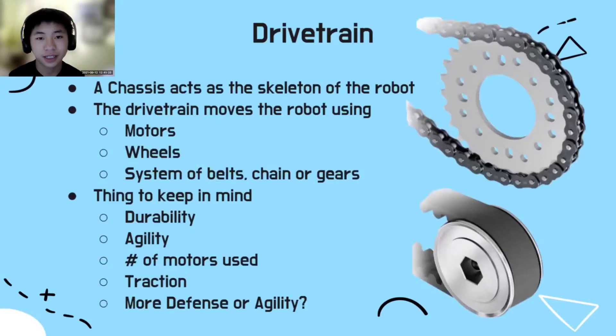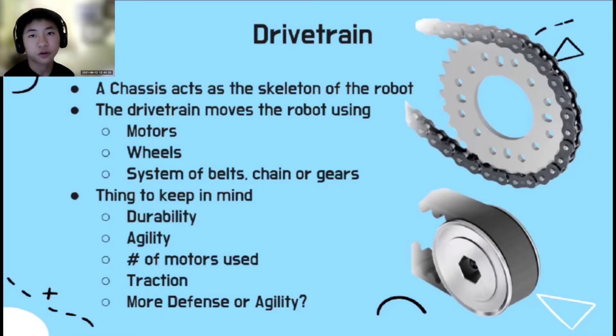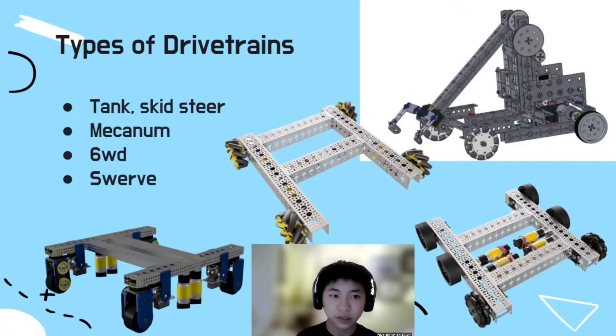The drivetrain is like the heart and skeleton of a robot. Its purpose is to move the robot, and it's a crucial part of its overall function. It's usually composed of four wheels powered by four motors, assisted by belts, chains, or gears. When designing the drivetrain, it's good to keep in mind durability, agility, number of motors used, gear ratio, and traction. More advanced teams may focus on their ability to play defense, but in general, maneuverability and speed are the main factors in a successful drivetrain.